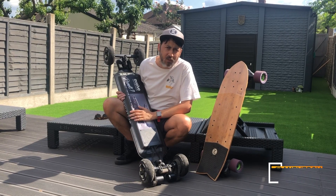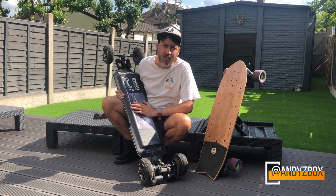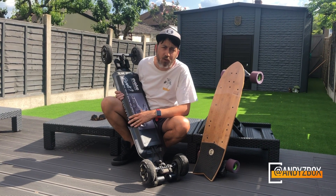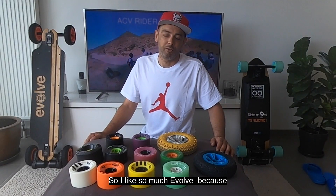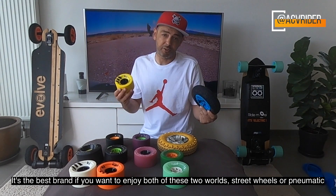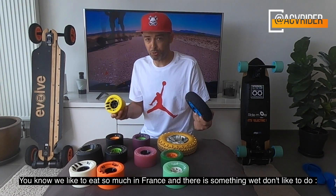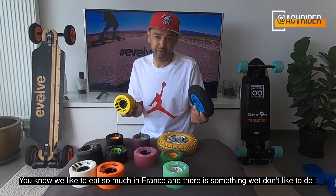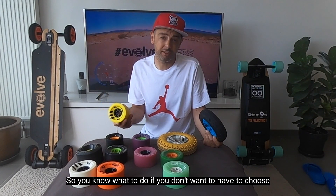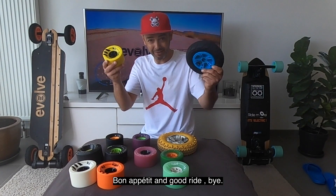Best of both worlds. If you're lucky enough not to get on public transport, then a GT-R is perfect. It's 15 miles — I recommend the AT wheels, pure comfort, get there in safety. That's it. For me, Evolve is the only skateboard brand that allows you to not choose between the two practices, between the all-terrain and the road street. You will never have to choose between the fromage and the dessert — so good food and good ride.